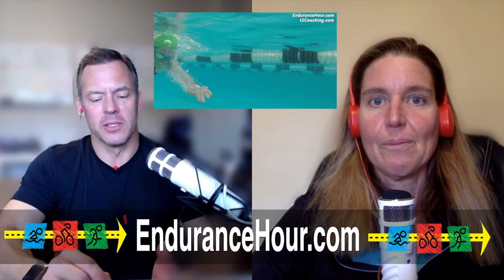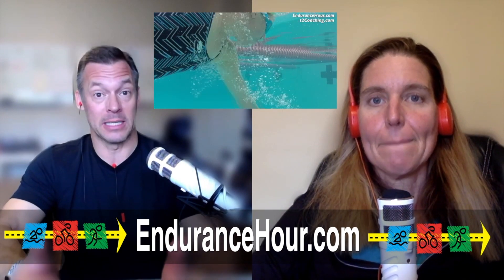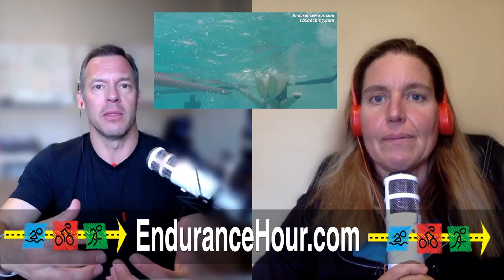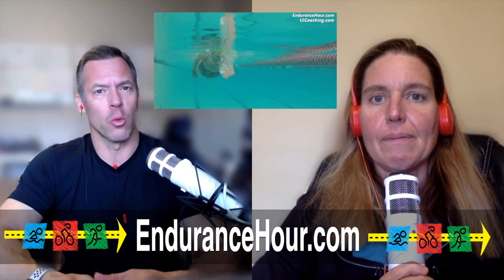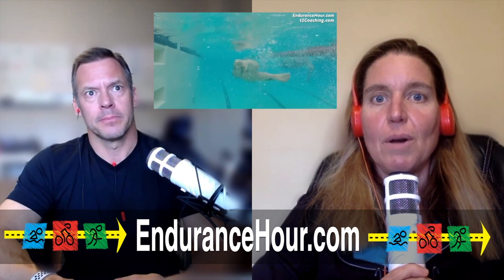One thing to think about initially is that flip turns work on your breath control, because you have to time the flip turn and take a deep breath. Then you're pushing off and exerting energy, which takes away some of your breath, and then you're getting a couple of strokes in before you do your first breath. So there's a component of having good breath control underwater — and that's a good point that wasn't initially considered.